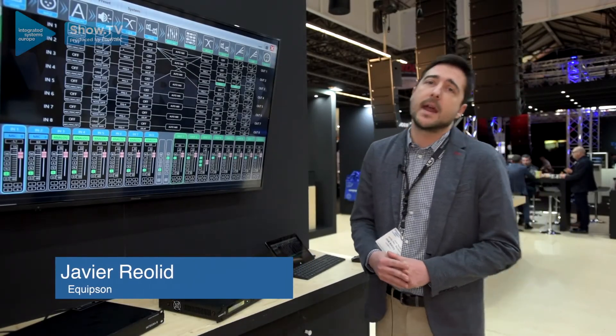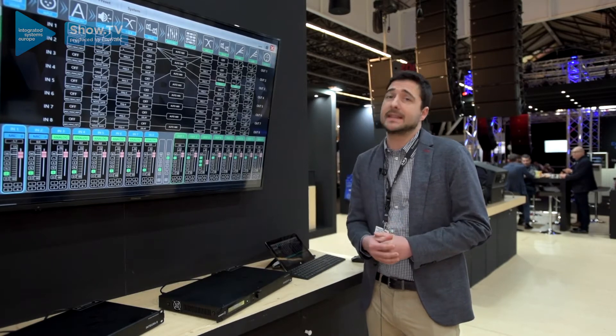Hello, I'm Javier Reolit, Product Manager of WorkPro, and I'm going to introduce the Matrix Audio Integra series.